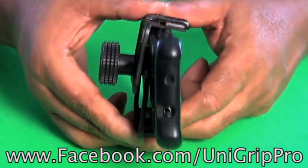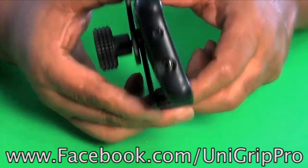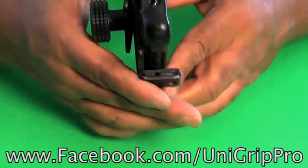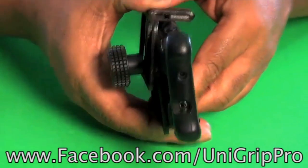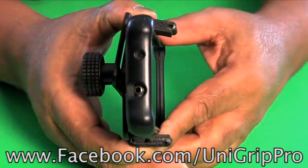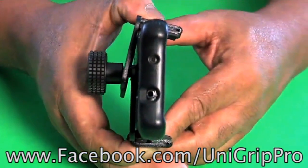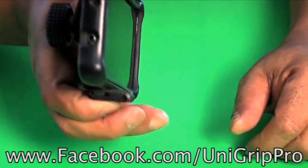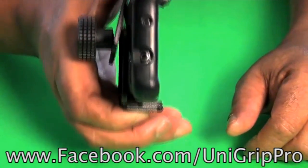The top and bottom all fit in there nice and snug. You see there's a little gap back there — well, that gap is so that the phone is locked in.